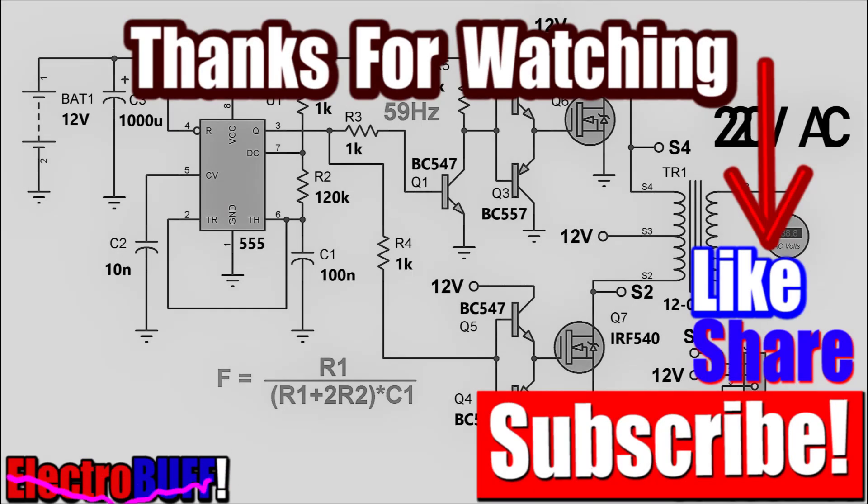Thank you for watching and I hope you will like this video. Make sure to give it a thumbs up, check some of my other videos, share, subscribe, and I'll see you in the next video.